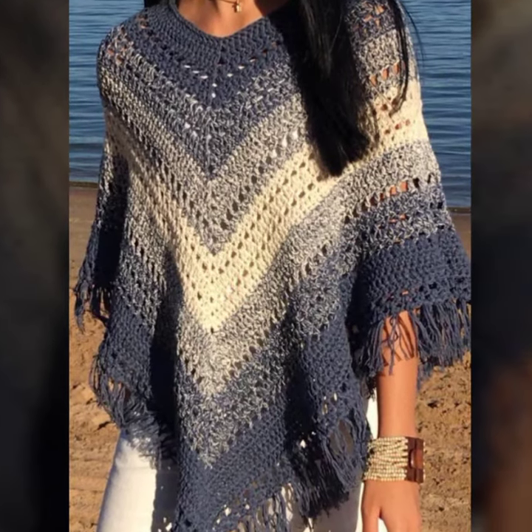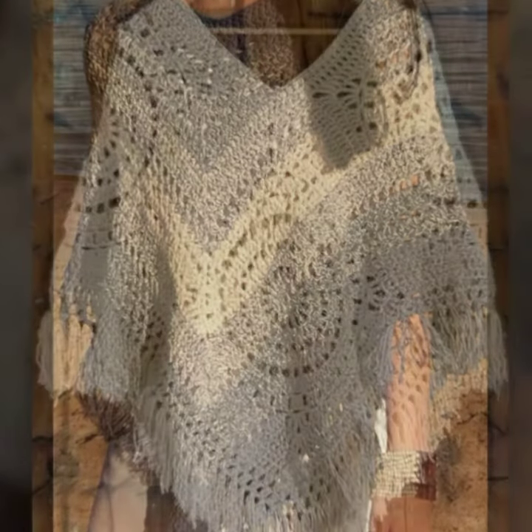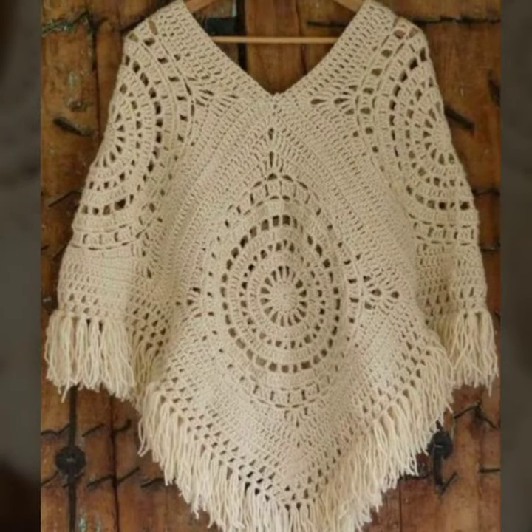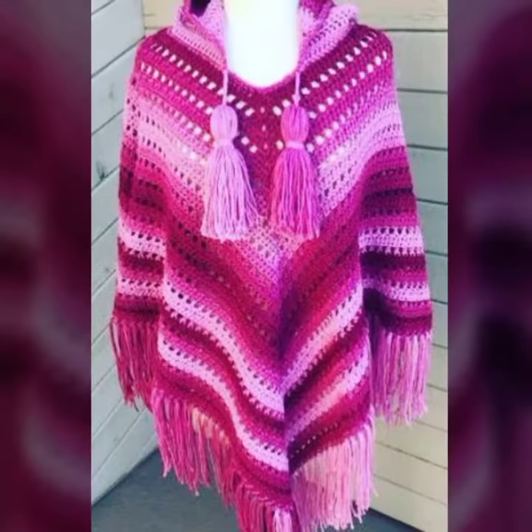Assalamu alaikum viewers, welcome back to my YouTube channel. How are you all? I hope you are all fine and enjoying life. In today's video, I'm going to share with you a very beautiful and stylish crochet cardigan design.